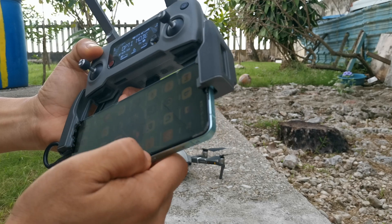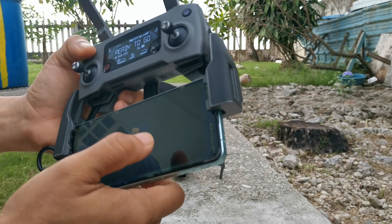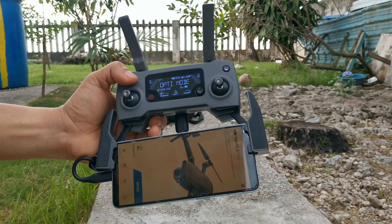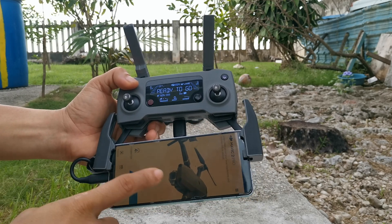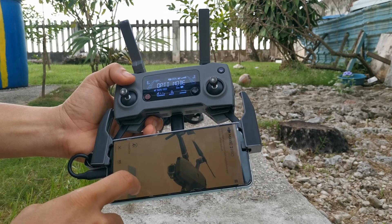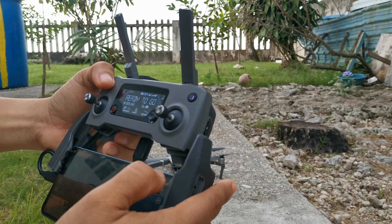For the drone, you just need to open — or basically it will open up automatically — the Go Fly app, or the DJI Go 4. Once you're in the app, just press 'Go Fly.'